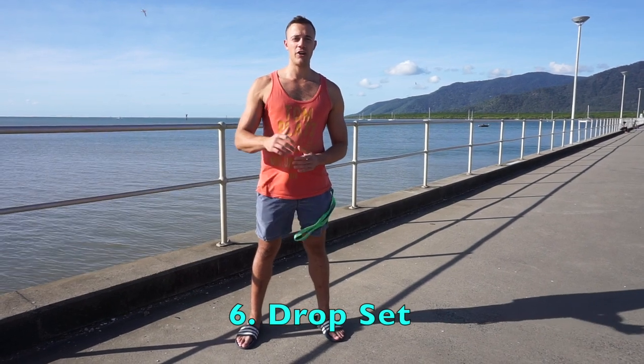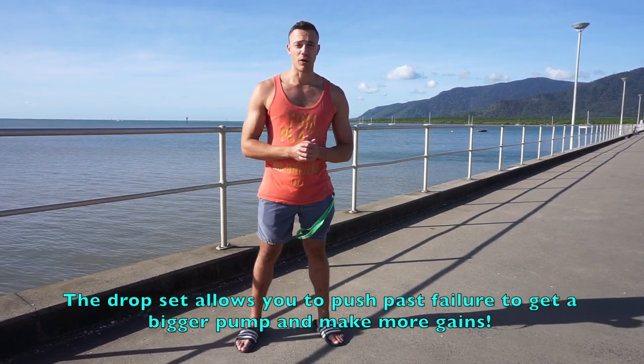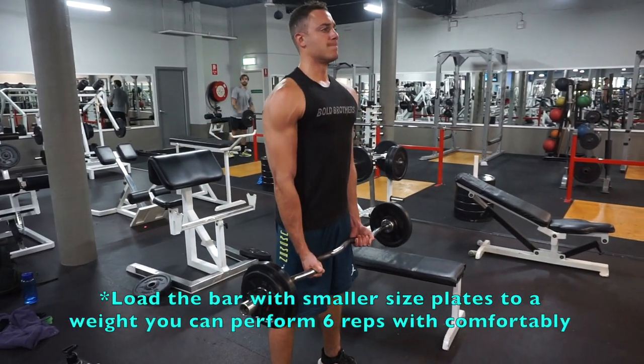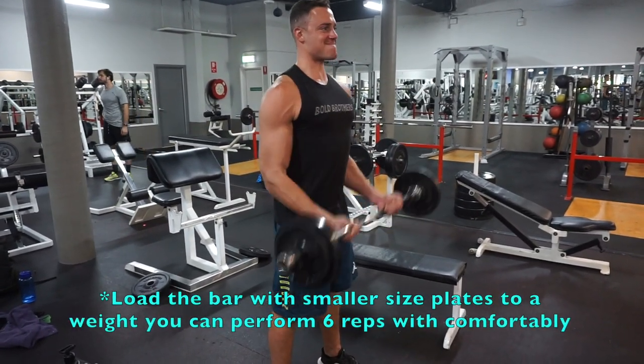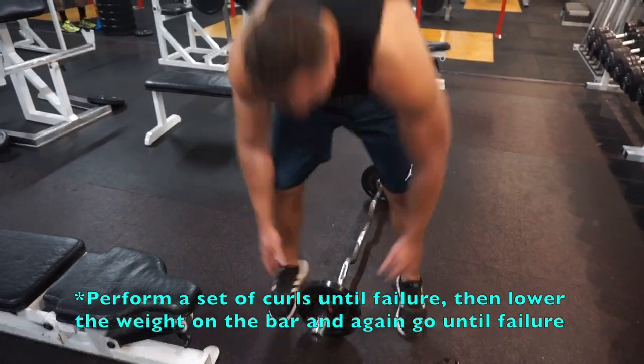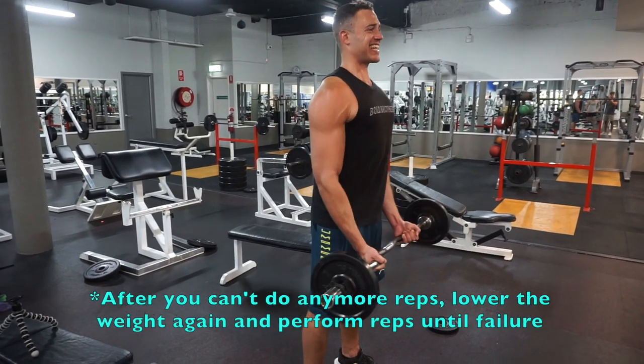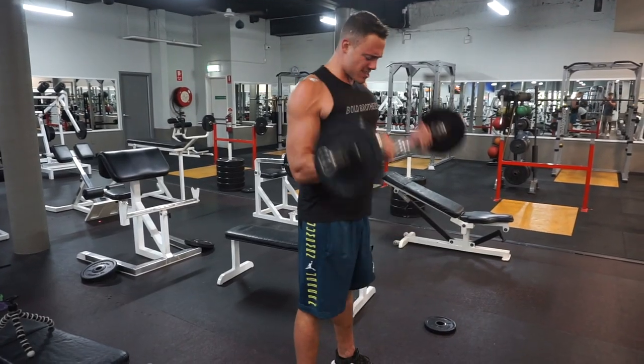My sixth exercise is the drop set. The drop set was created to allow you to go past your point of failure to get more reps in, more blood flow to your arms, and more muscle growth. Load the bar with the maximum weight you can do for six reps using five-pound plates. Perform a set of curls to failure, then remove one plate from each side and curl to failure again. Keep removing plates and curling to failure — you can do a single, double, or even more drops. This is going to be a crazy pump and one of my favorite exercises with an easy curl bar.